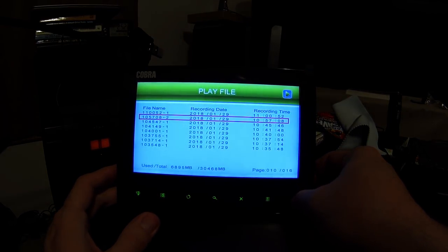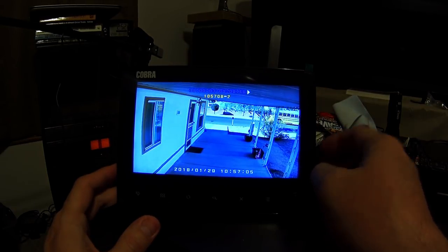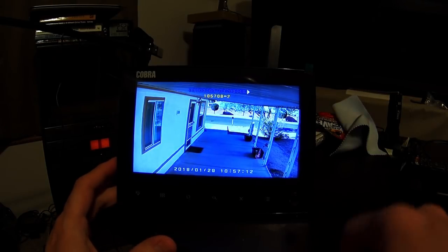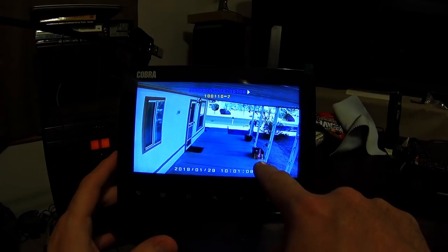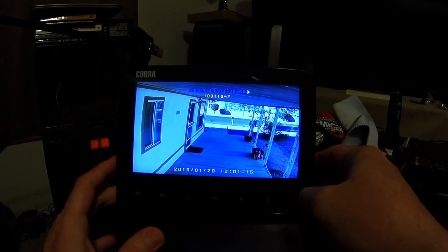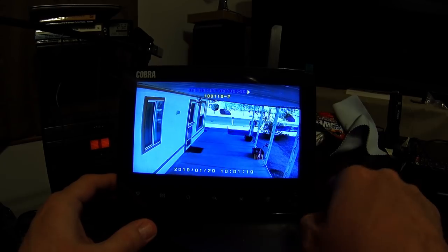You can go back and play the next recording or switch between cameras. Here's camera two at 10 o'clock — you can see on the right-hand side there's an Amazon package that was dropped off right there. So that's kind of handy — you can see packages being delivered.